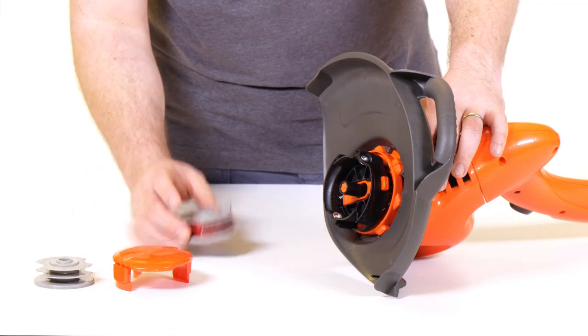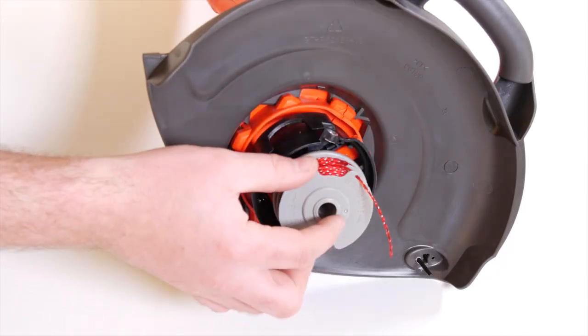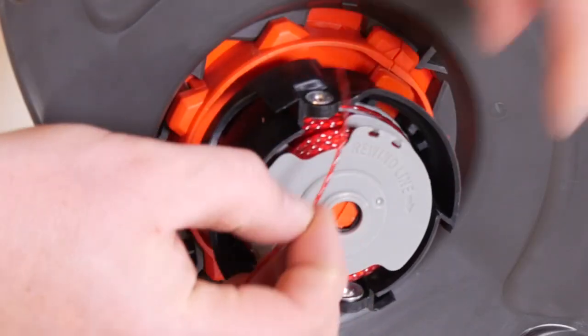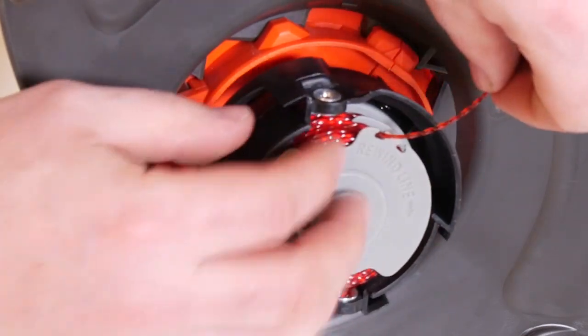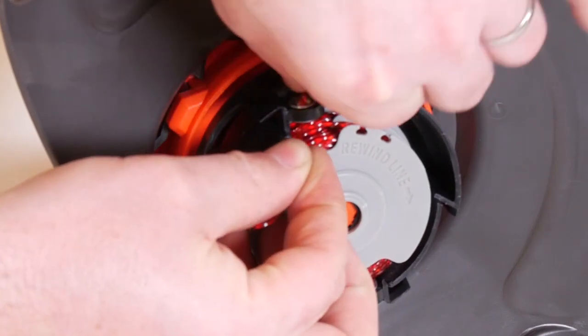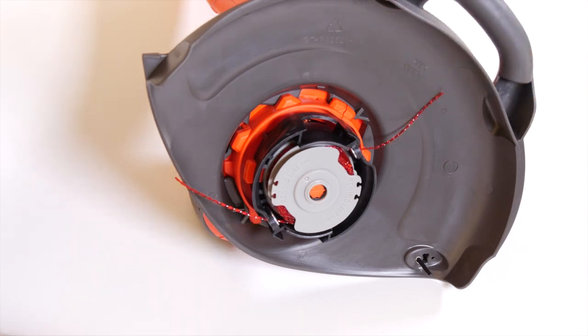Take hold of the line spool as shown and pull out to remove it from the trimmer. Taking a new spool with the cut out area of the spool in line with the eyelet, release the line from the cleat and feed the line through the eyelet on the trimmer, and then repeat for the second line. Ensure the spool is fully located by gently rotating it during fitting whilst keeping the spool holder steady.